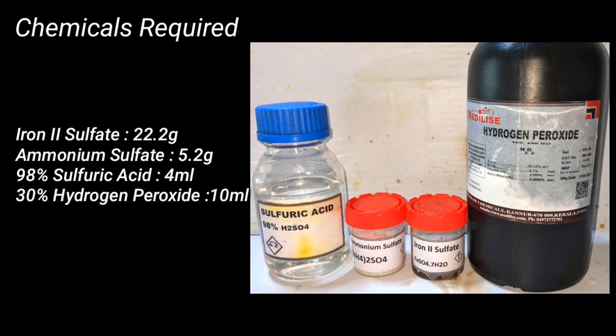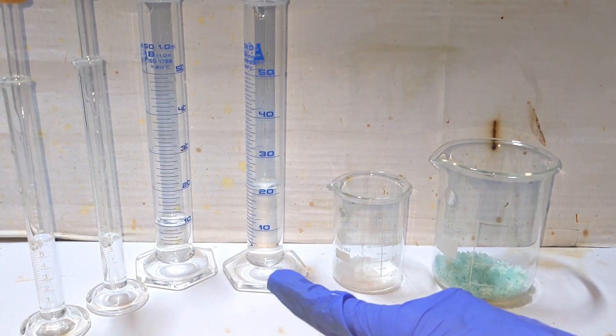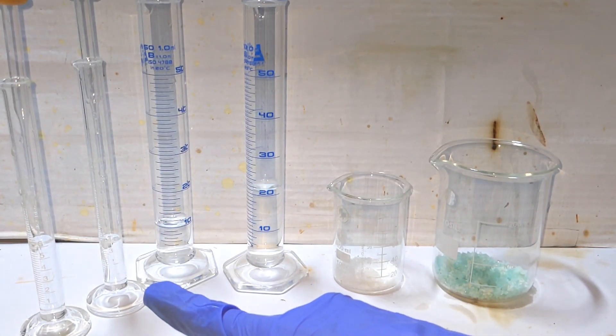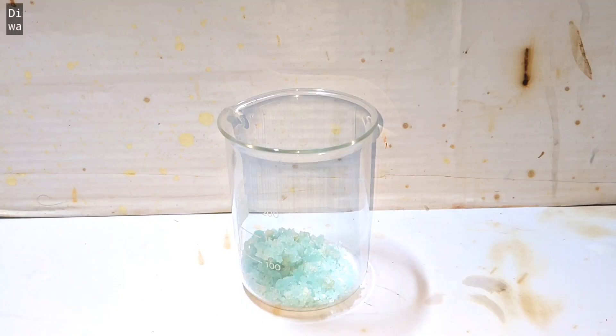Chemicals that you need for this preparation are 22.2 grams of iron(II) sulfate, 5.2 grams of ammonium sulfate, 4 milliliters of 98% sulfuric acid, and 10 milliliters of 30% hydrogen peroxide. Here I have taken all of them pre-measured — the iron(II) sulfate, ammonium sulfate, water, hydrogen peroxide, and sulfuric acid.